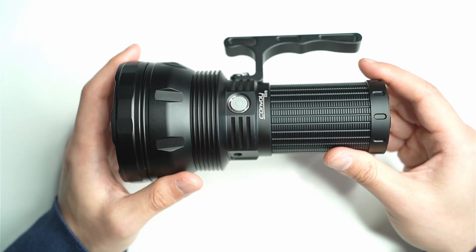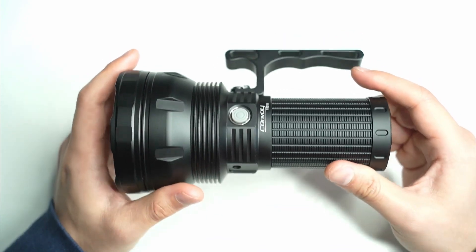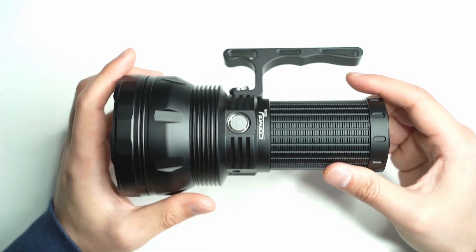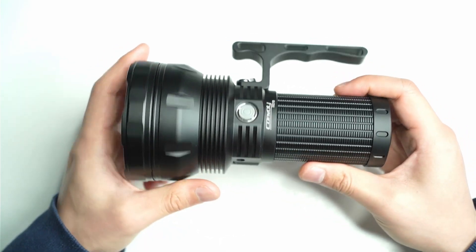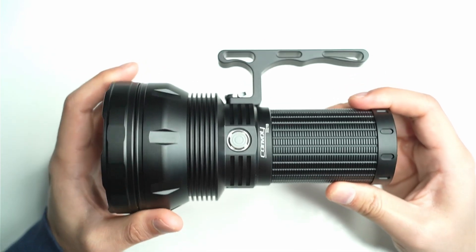If you're interested, check out the description — I've put a link directly to Simon's store. If you have questions, let me know in the comments and I'll get back to you. If you like this video, make sure you click the like button, and if you want to see more flashlight reviews, make sure you subscribe.